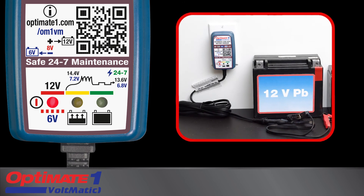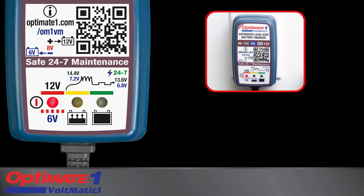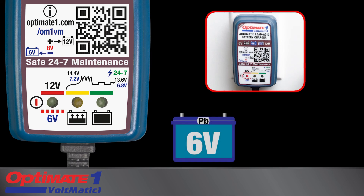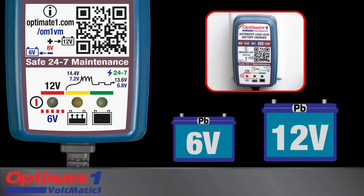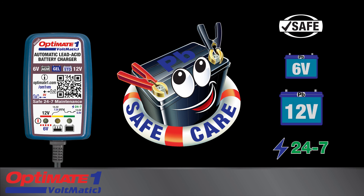After completing the charge, the program will return to Voltmatic mode, ready to once again charge 6-volt or 12-volt batteries. OptiMate 1 Voltmatic — the smartest maintainer for 6-volt and 12-volt batteries.